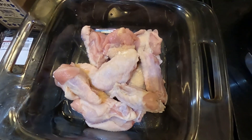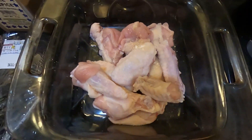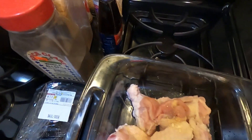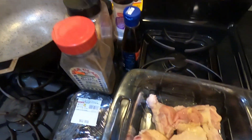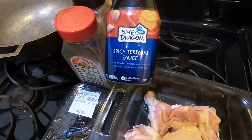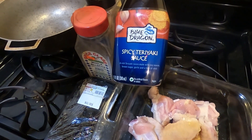I'm about to get all the ingredients together. So I have my wings here already cleaned and ready to go. I'm going to be seasoning them with some Dominican oregano, some garlic powder, some paprika, some onion powder, and some spicy teriyaki sauce. Normally I use the La Choy brand, but this is a different brand I decided to try instead.